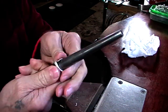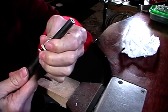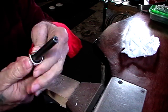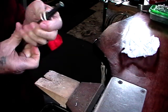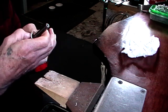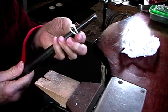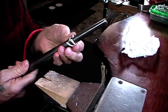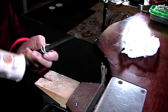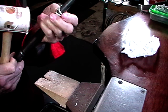Use fingers and a rawhide hammer. You could use ring bending pliers, but I try not to because they put marks in the middle. The idea was to make this ring simply with no marks, polish it, and it's done.